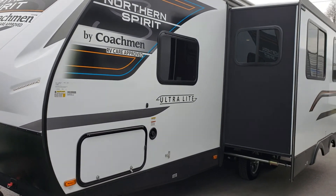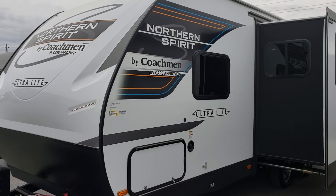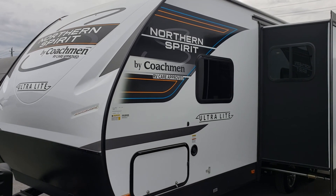We'd invite you out to Primo RV Center — come have a much closer look at this absolutely stunning 2557 Northern Spirit by Coachman.